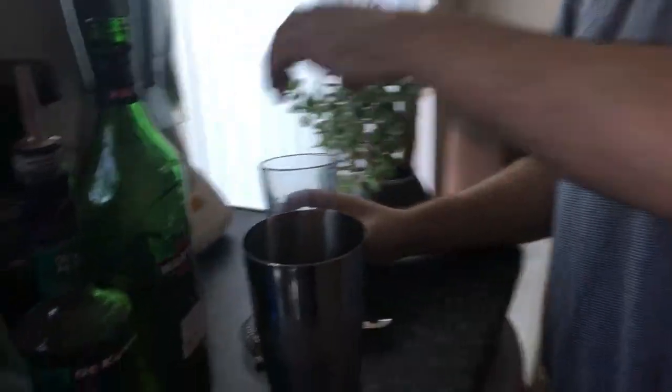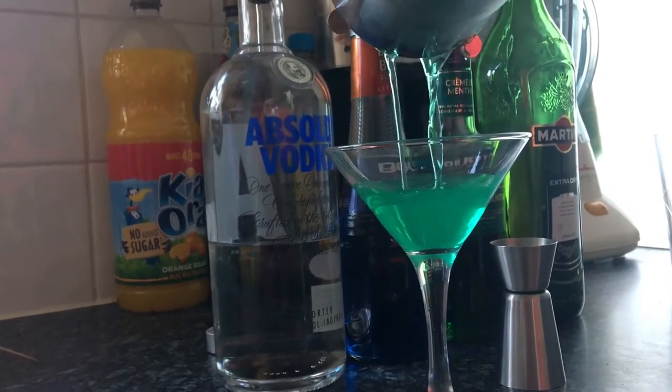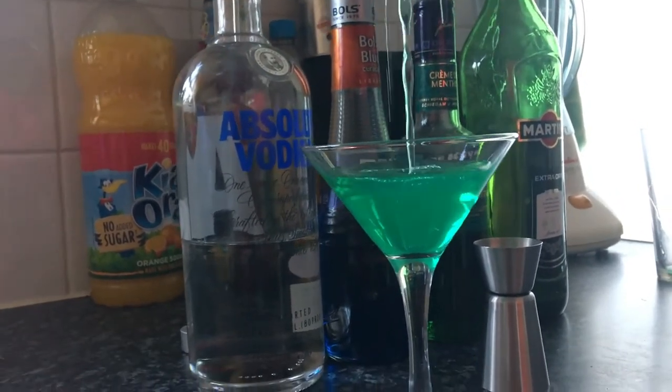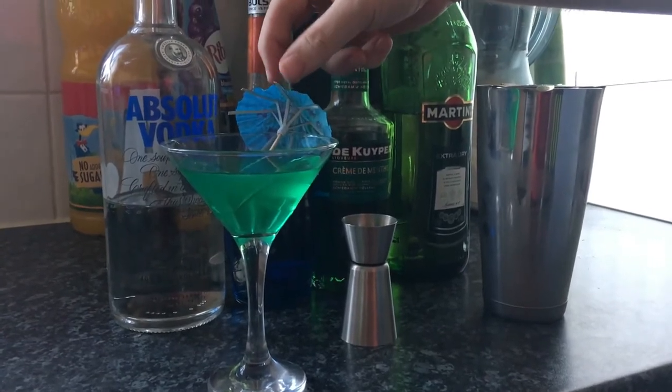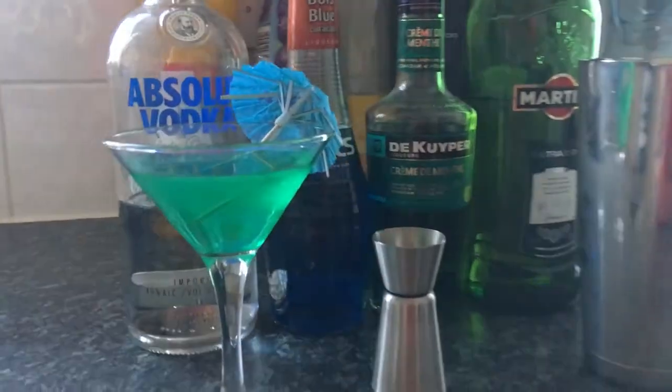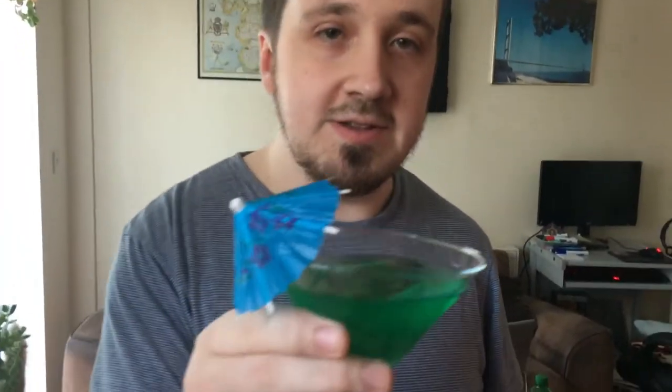Now straight into a martini glass. And that is how you make the Ocean View cocktail. How does it taste? Mmm, it's a lovely cocktail — plenty of kick in there, and the mint gives it a great taste.